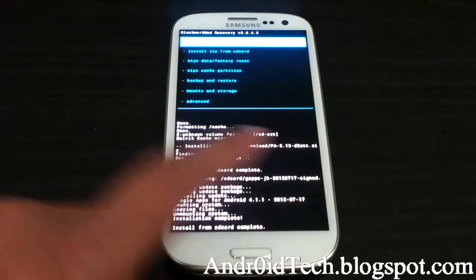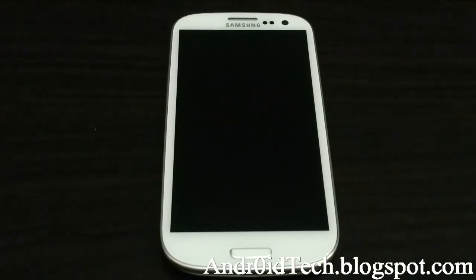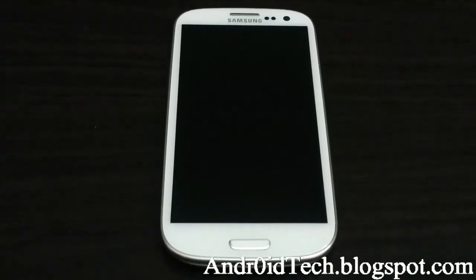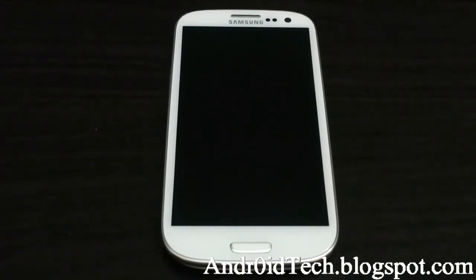Once that's done, press the back button, then tap Reboot Now or Reboot System Now. Your phone will start rebooting and power up.